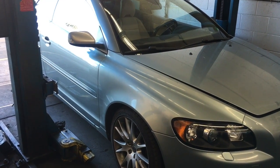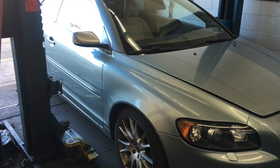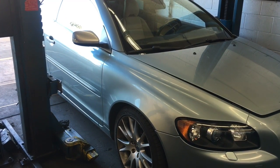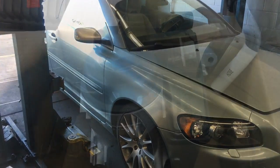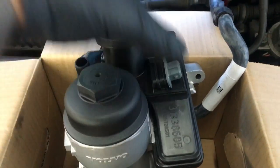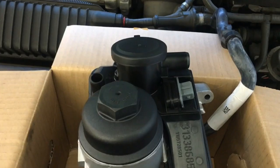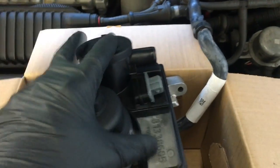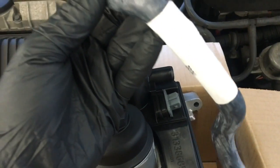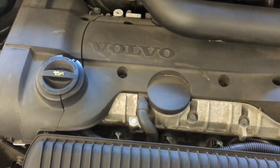2007 Volvo C70 oil filter housing and oil separator replacement. I'm Brian Nessler from How To Automotive. I'm going to walk you through the steps of replacing this. It's kind of like a two-in-one unit — an oil filter housing and also an oil separator, kind of like a PCV system on this particular car. We're going to change that and also change the main vent hose for it, which goes under the covers on top of the valve cover.